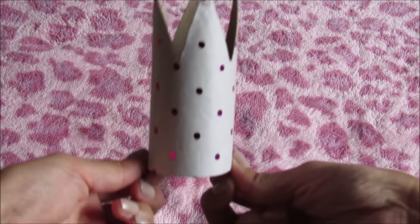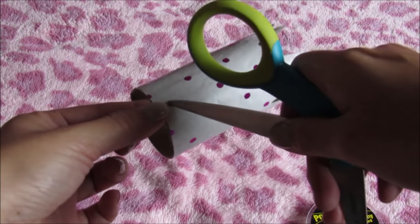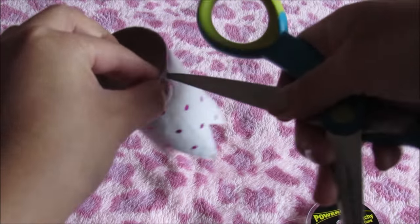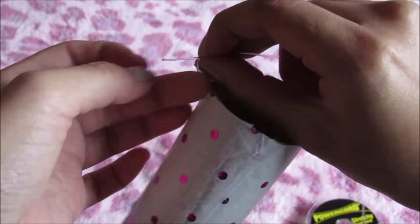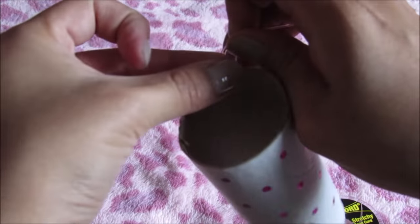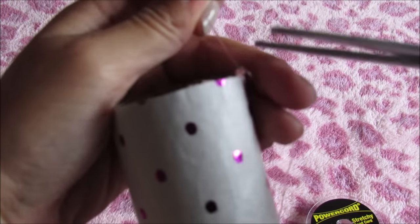Now we're gonna place elastic on the tube, to the right and left side. I will make a hole with scissors, then insert the elastic and make a knot. Don't forget to cut the excess of the elastic.